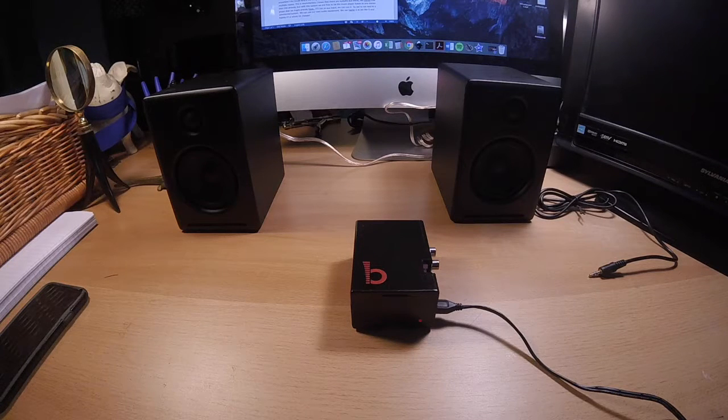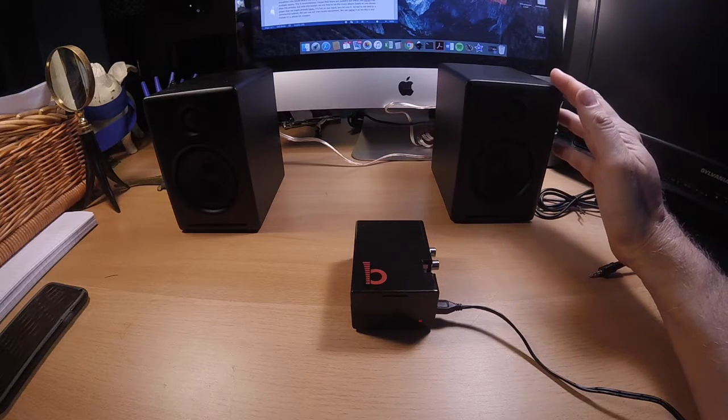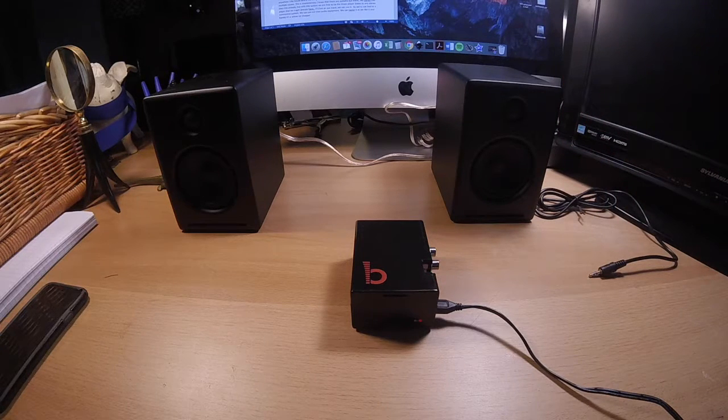You can then listen to this audio signal through headphones or you can send the signal to a stereo amplifier and listen to music on regular speakers. The JustBoom DAC greatly improves the quality of the audio signal more than just the headphone jack found on the Raspberry Pi. We can actually get an audiophile sound from this system.